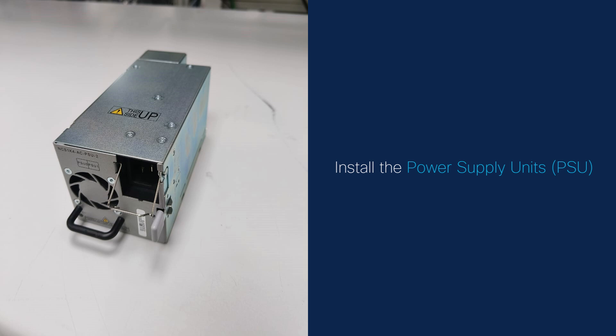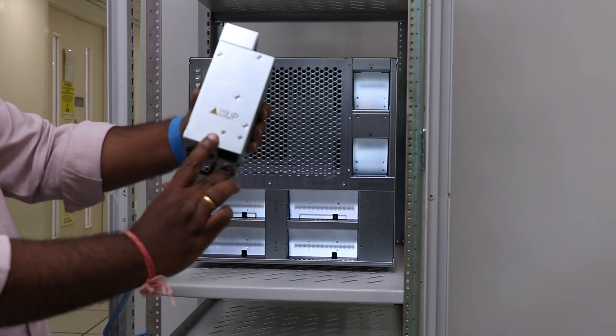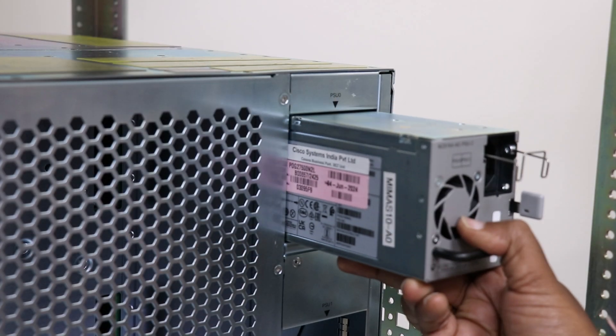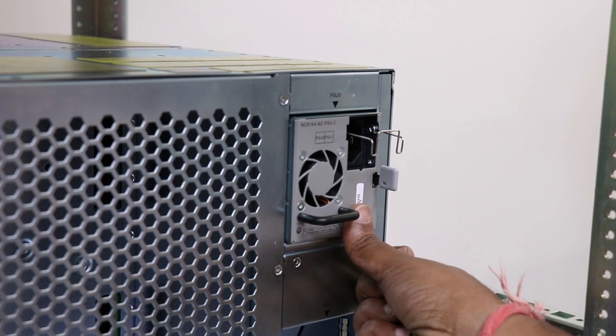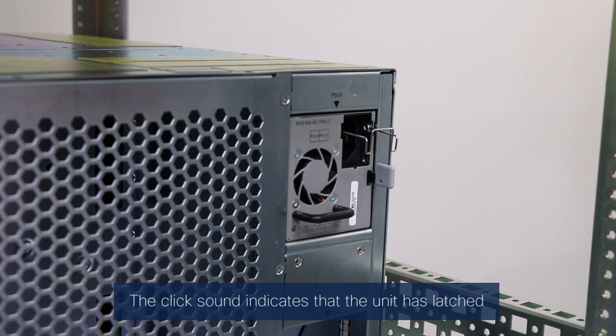Install the power supply units (PSU). Before inserting the PSU, use the This Side Up label to orient the PSU correctly. With one hand, support the PSU at the bottom. With your other hand, hold the PSU handle and push it in until you hear a click sound. The click sound indicates that the unit has latched.